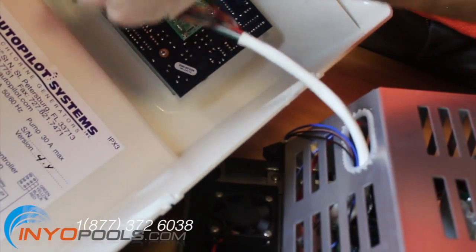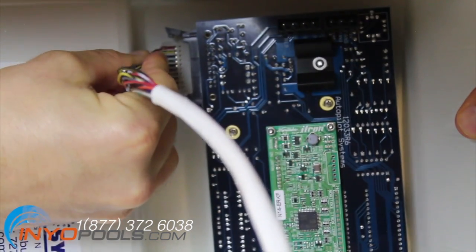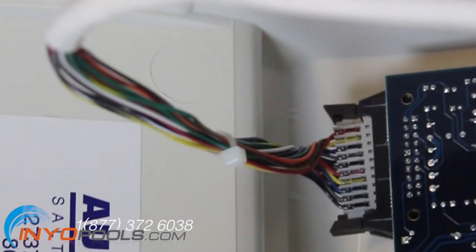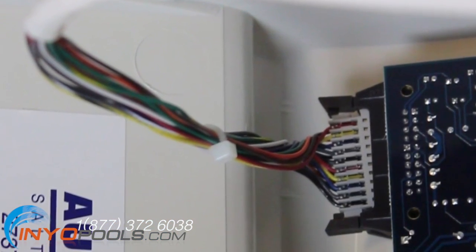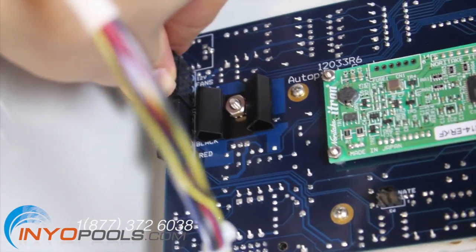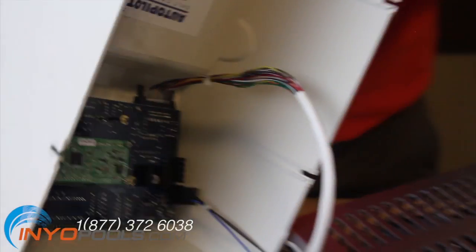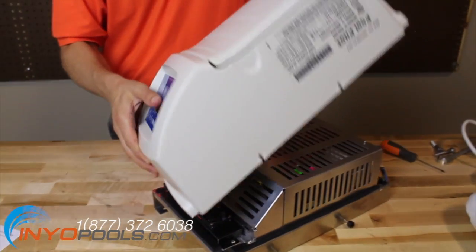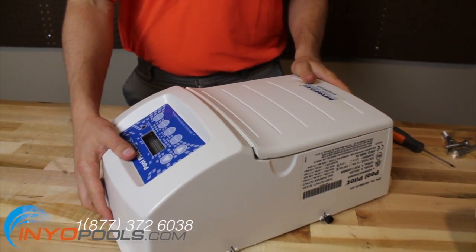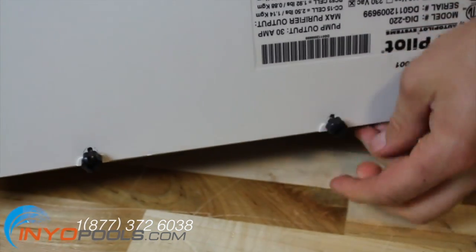With the autopilot cover in hand, plug the gray plug into the bottom left corner of the control board and press the two black tabs inward. Press the black plug into the top left corner of the digital control board. Place the cover onto the autopilot digital control box and tighten the four black knobs to secure the cover in place.